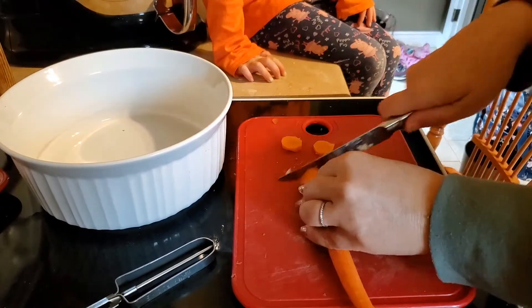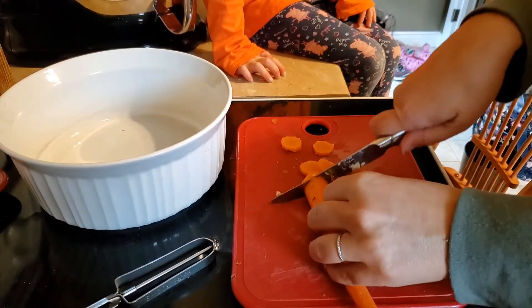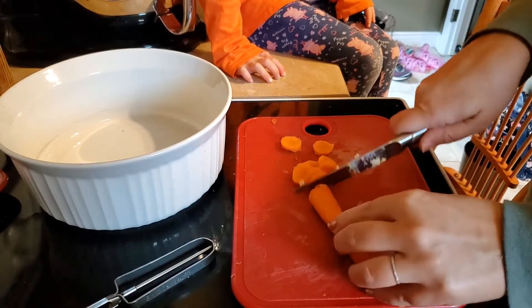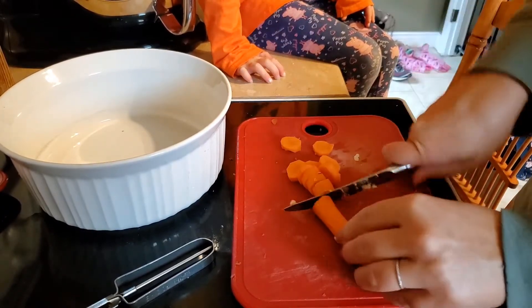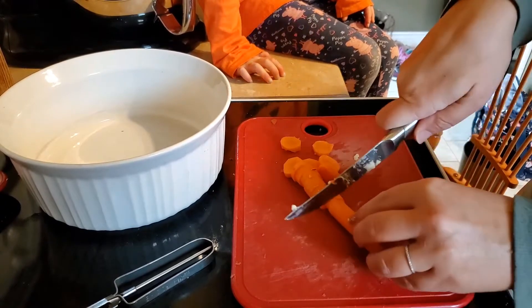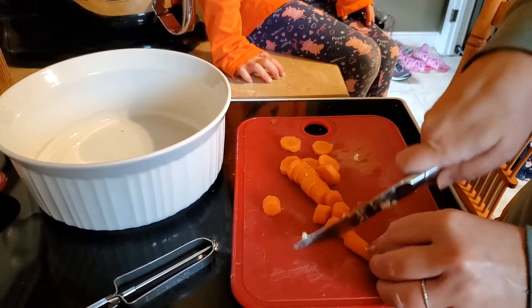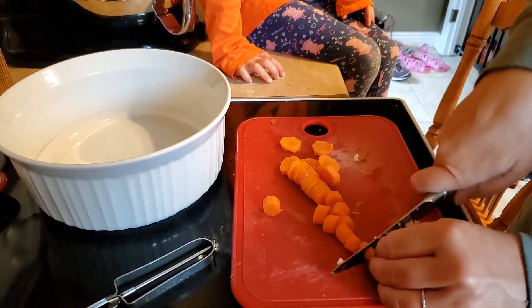We're going to get our carrots peeled. We're actually going to cook the carrots in the oven with the chicken — that's my favorite way to cook carrots. Put them in the oven, put some water in with them, and let them bake with your chicken or roast or whatever meat you're cooking. They are delicious.